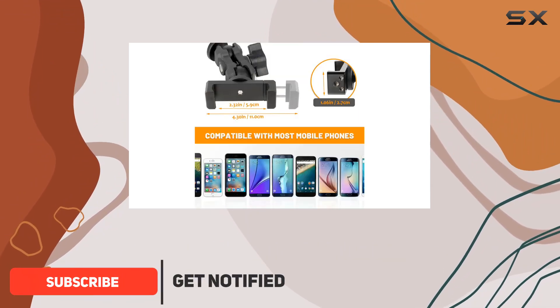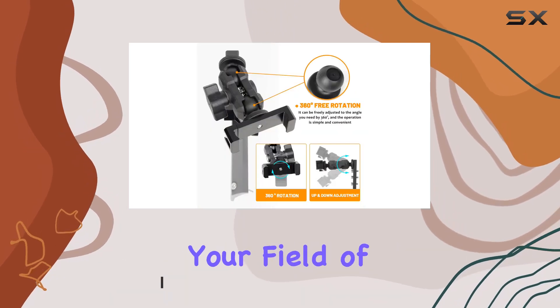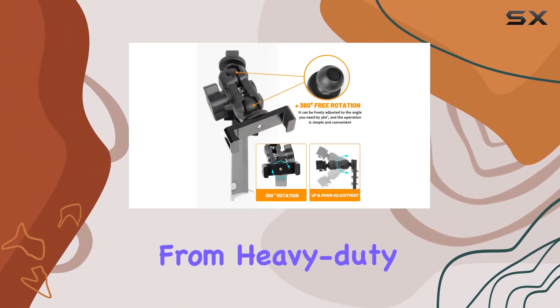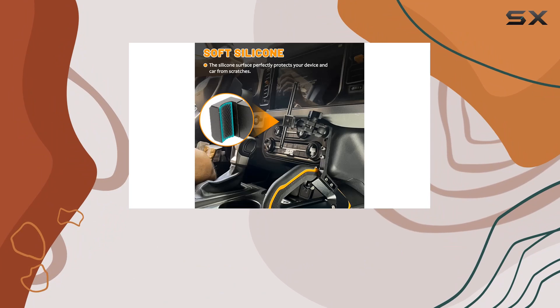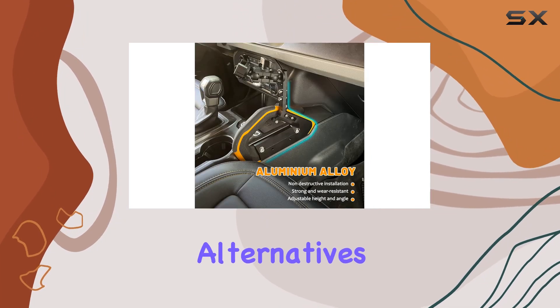This mount offers a unique fixed approach, encompassing the armrest for enhanced stability without obstructing your field of vision. Crafted from heavy-duty aluminum alloy using a CNC engraving process, it exudes a robust, mechanical feel unlike flimsy plastic alternatives.